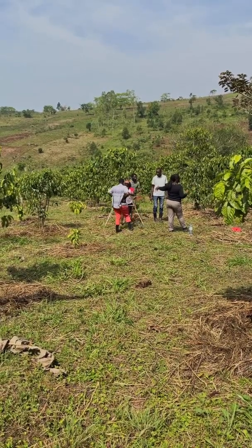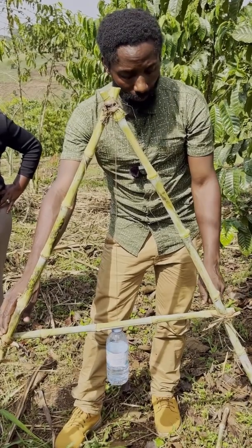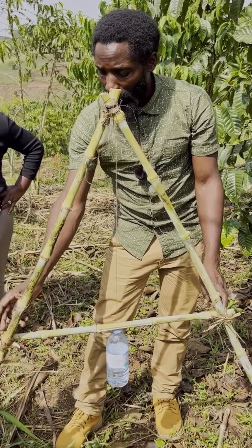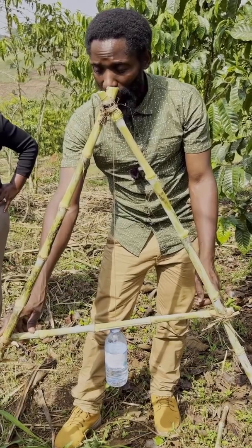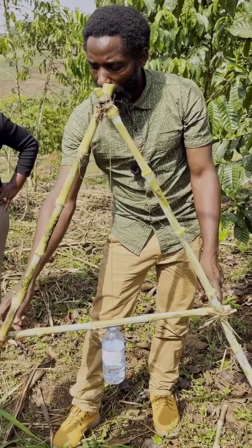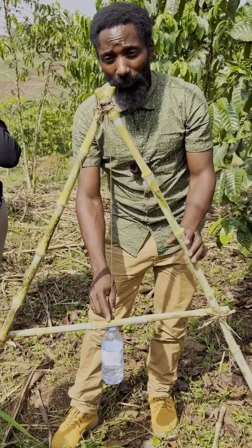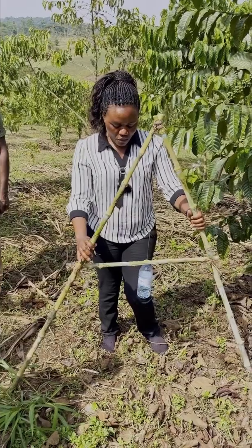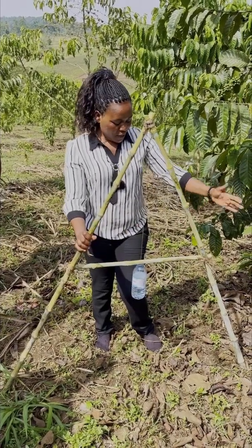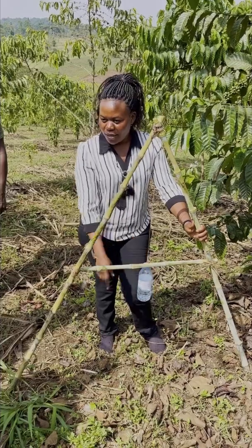In the middle, to know that it is level, we need to first get a tape measure and measure from here to here, then from here to here. If it is one meter, we divide it in two to make sure it is 50 centimeters each. When you get the level, it means this point and that point are at the same contour line.